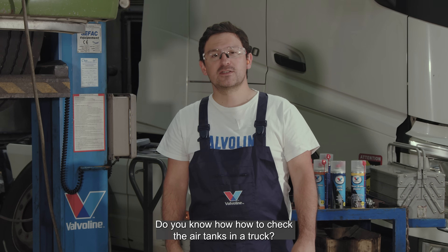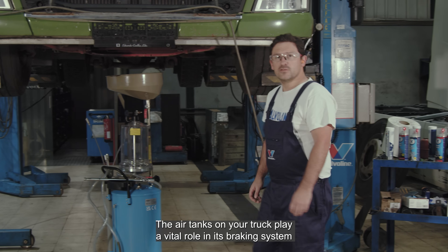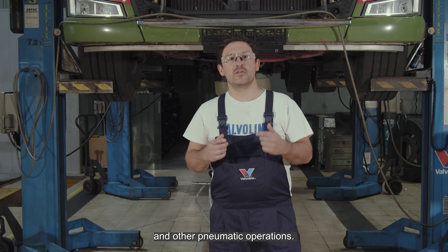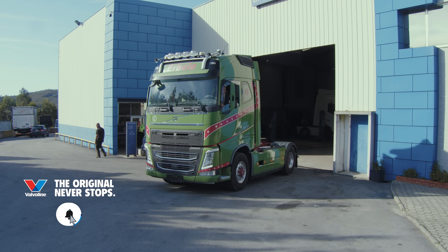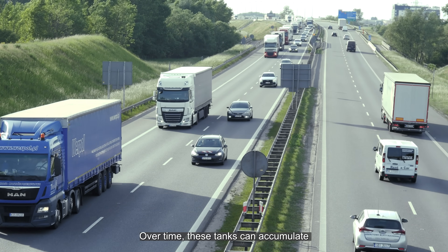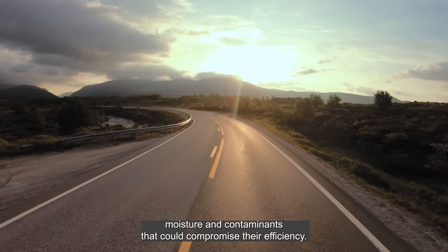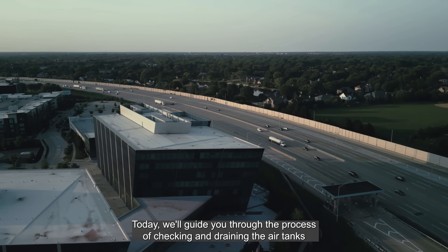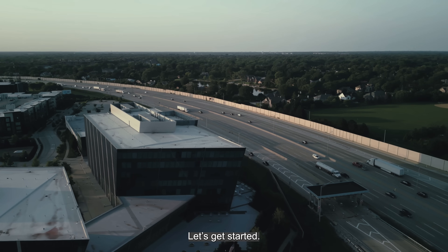Do you know how to check the air tanks in a truck? My name is Vitor and I'm gonna show you. The air tanks on your truck play a vital role in its braking system and other pneumatic operations. Over time, these tanks can accumulate moisture and contaminants that could compromise their efficiency. Today, we'll guide you through the process of checking and draining the air tanks on your truck to ensure they remain in top condition. Let's get started.